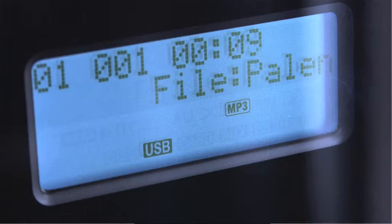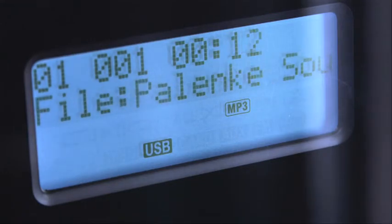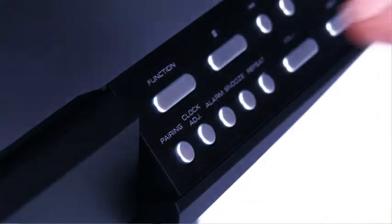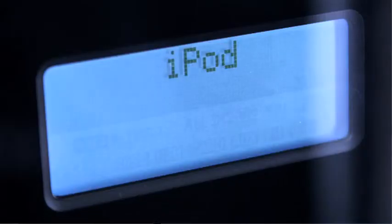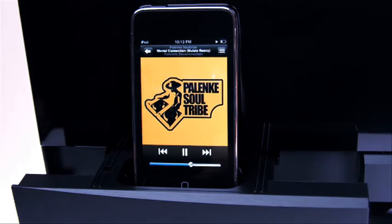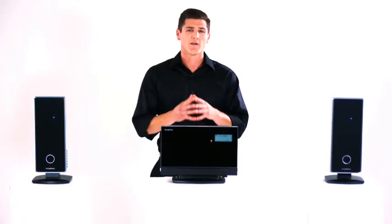You'll notice the screen shows the title of the songs that are currently playing. Nowadays, almost everyone has an iPod. To play music from your iPod, release the dock and insert the iPod. Press the function button, select iPod, and hit play. There you have it — your favorite tunes everywhere throughout your house. While you're enjoying the music, the iSymphony is currently charging your iPod for you.